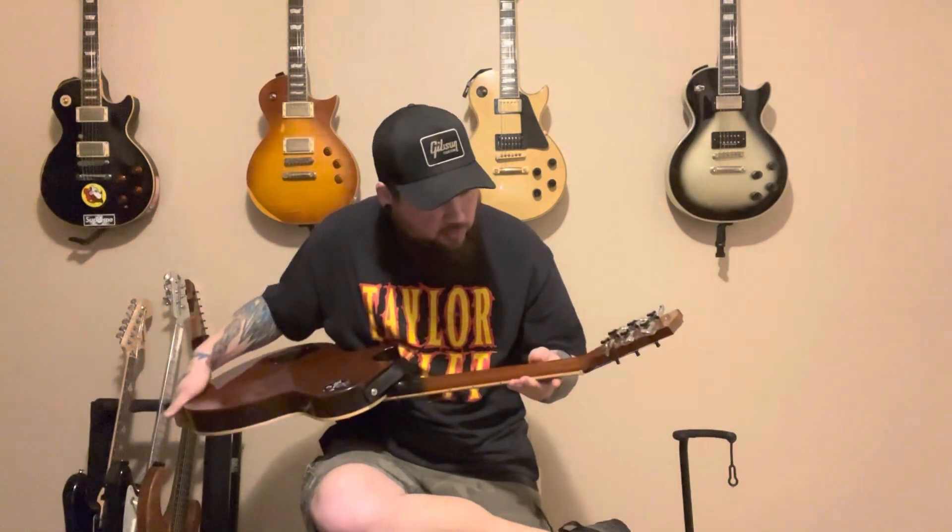I'm still not 100% certain it isn't a headstock repair — it could definitely be. But if it is, it's a really good one. The guys at the shop were cool enough to let me take it back to their workshop area and look at the truss rod and check the whole thing out. When you take the truss rod cover off you can't see that line at all — no break, you can't see it from the other side, the truss rod looked good. It could just be a weird lacquer line or a scratch. Considering how cheap the guitar was, I really didn't mind if it was a headstock repair done that well.